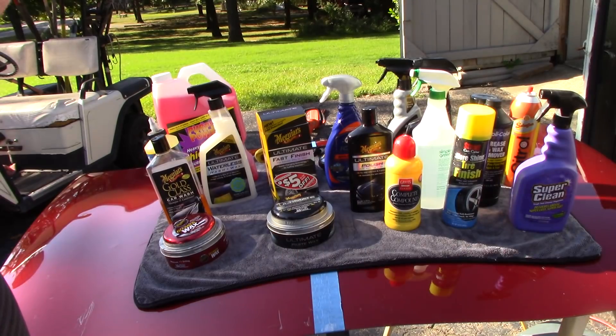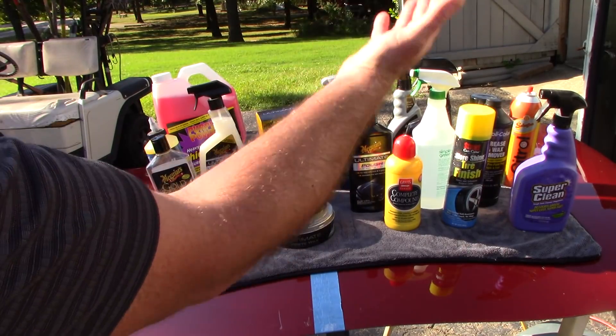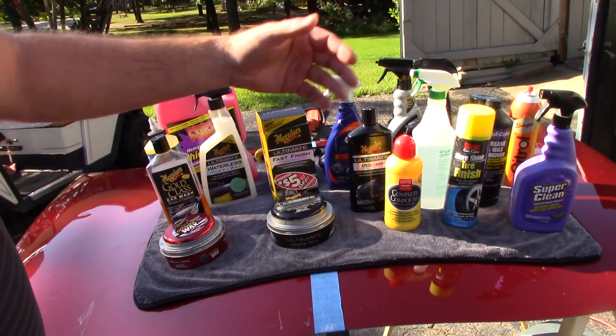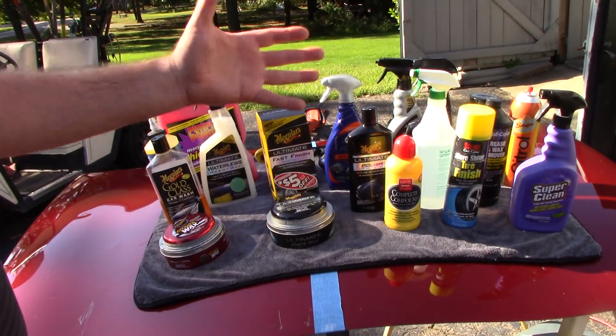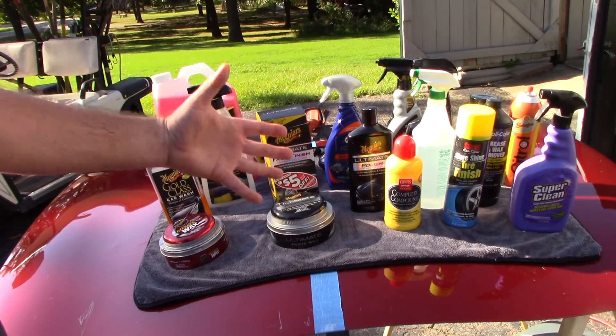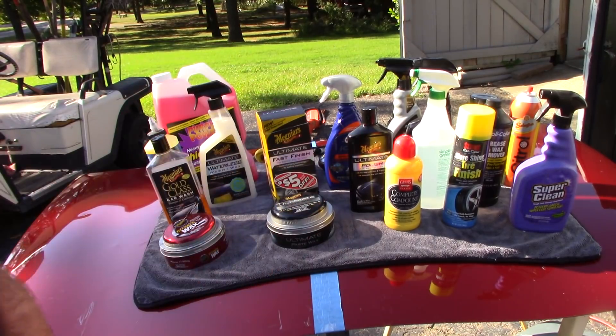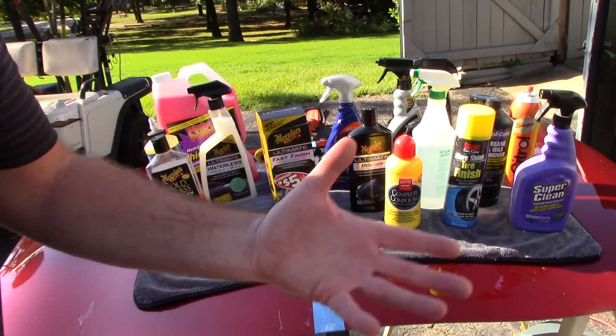I love you all. I hope that helps you out — from washing, claying, removing nasty stuff like adhesives and tar, body solvents, degreasers, compounds, polishes, spray wax, and sealants. I hope that helps. Oh my goodness, we're at the 13-minute mark. I'll talk to you guys soon.